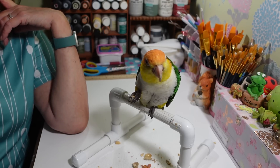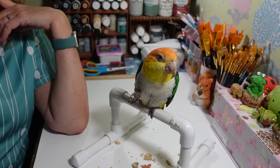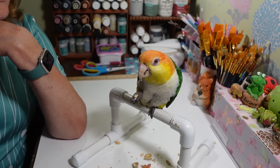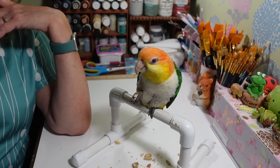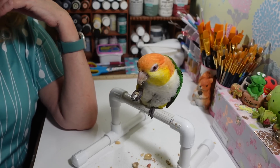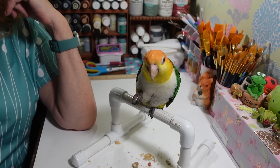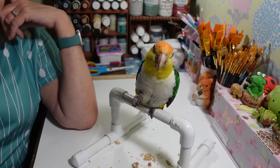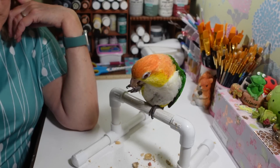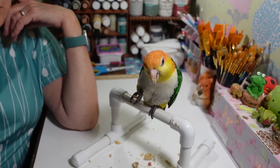Next week my steroid dosage drops to one and a half pills. I was taking three — a really high dose — and that's why my face is all blown up. They call it 'moon face,' which doesn't make me feel any better. I'm hoping to get rid of that pretty soon because I don't like it. Steroids are crazy and they're really bad for you, but they're keeping the pain and everything under control.